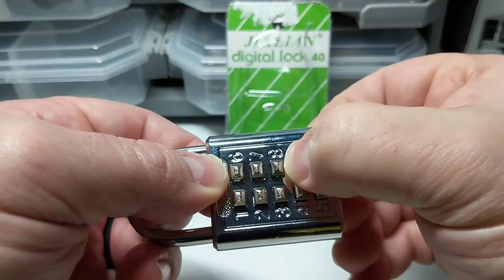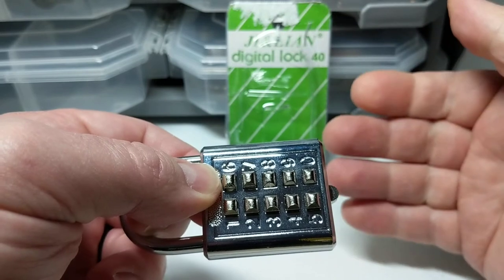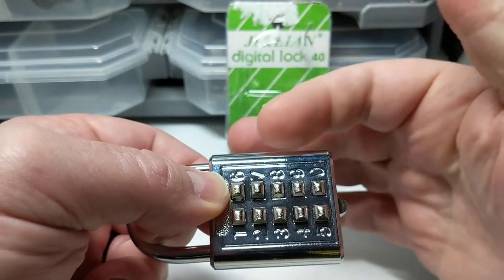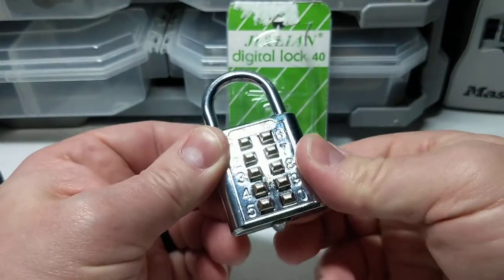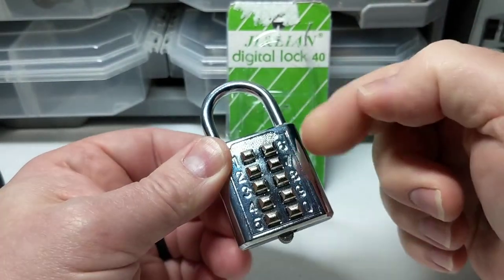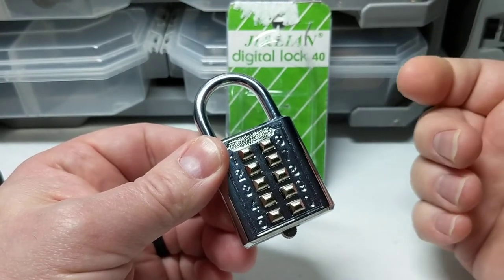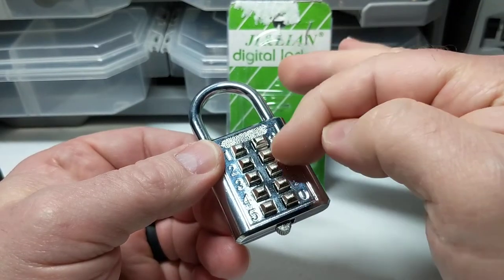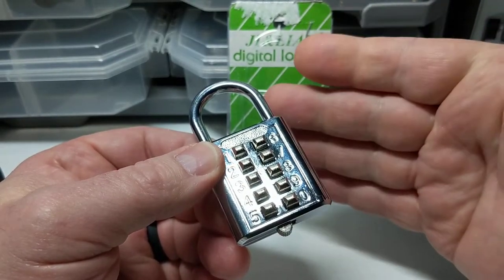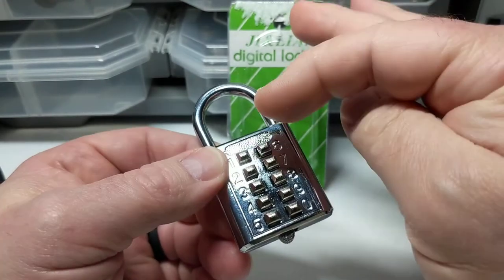When you push on the buttons, some will be slightly harder to push down than others. The ones that are harder are typically part of the combination. The combination for these push-button locks does not have to be entered in the order shown on the combination sheet. These are essentially on-off switches — if you turn all the right ones on, the lock opens.